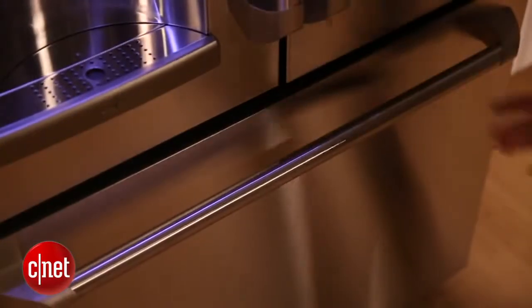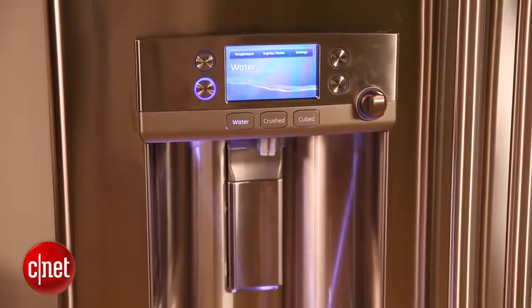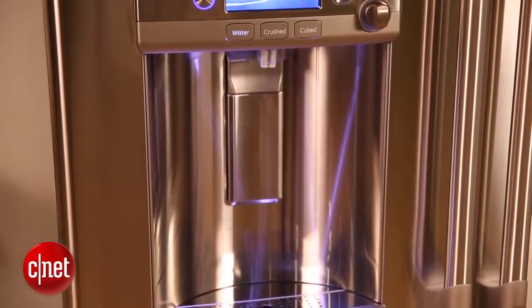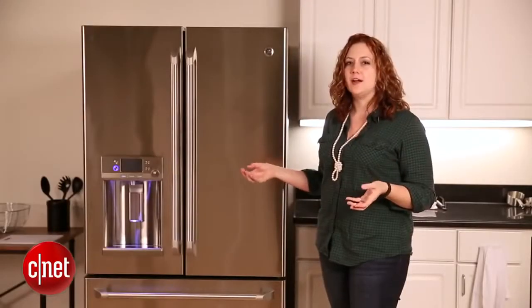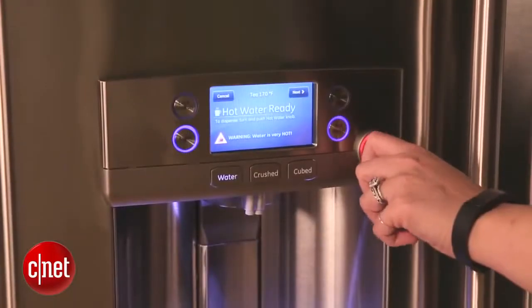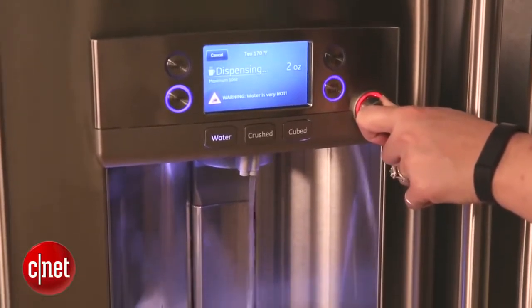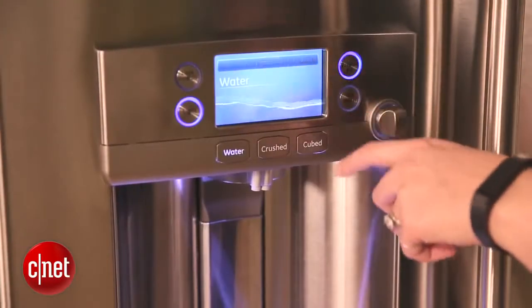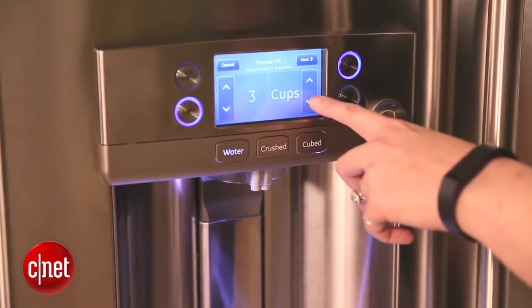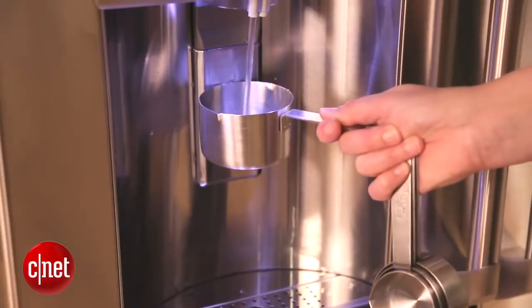Some of our favorite features about this refrigerator — the ones we think you may find most convenient — have to do with the water and ice dispenser and the screen around it. This isn't necessarily a smart refrigerator, but it's smartly designed. An example of this is the hot water dispenser, so you don't need to put the kettle on anymore if you want a cup of tea. We also really like the precise fill function, which allows you to input the exact ounce of water that you want dispensed — great for baking or filling a water bottle.